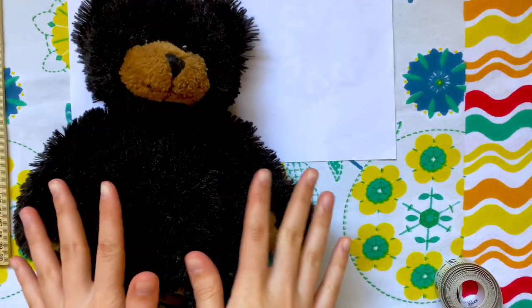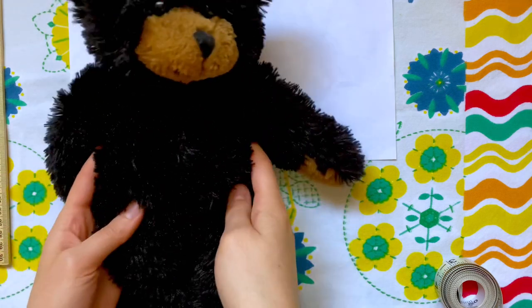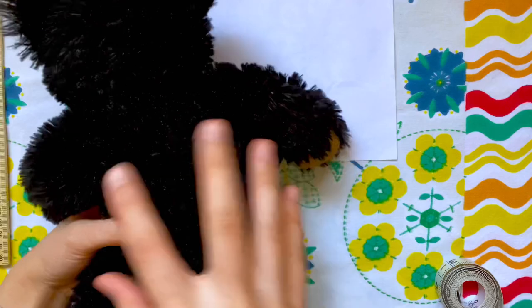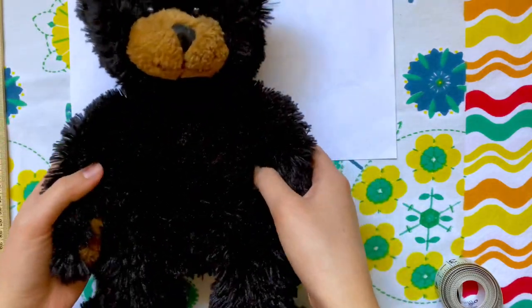The first pattern I'm going to show is how to make a simple t-shirt. You'll really just need three main pieces: the front of the shirt, the back of the shirt, and the sleeves.